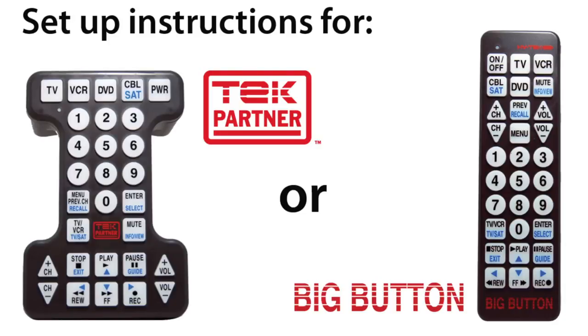The Tech Partner and Big Button remote controls are designed to control your TV, cable box or satellite receiver, VCR and DVD player. In this video you will learn how to program the remote to your TV.